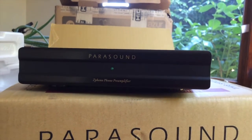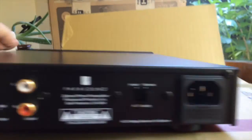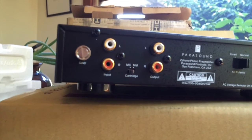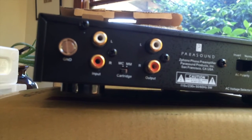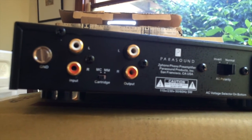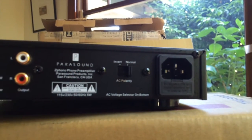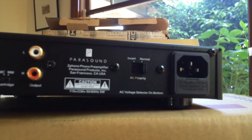Here's a look at the Parasound Z-Phono phono preamplifier. It's smaller than the integrated amp. It's also got a separate power plug so I can upgrade the cable. On the back you've got a ground input, a switch to change between moving magnet and moving coil, and an output to the integrated amplifier. It's also got an AC polarity switch — you can invert the polarity if there's a hum going on, which supposedly helps get rid of it.